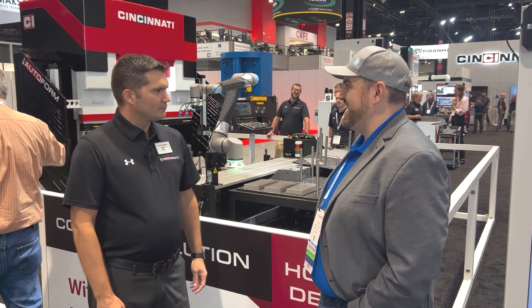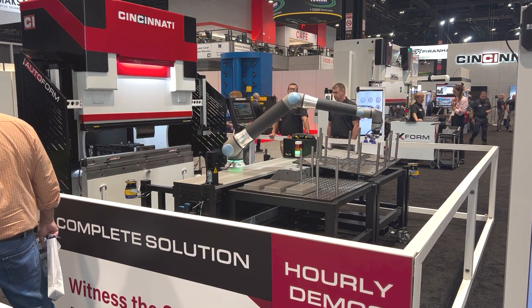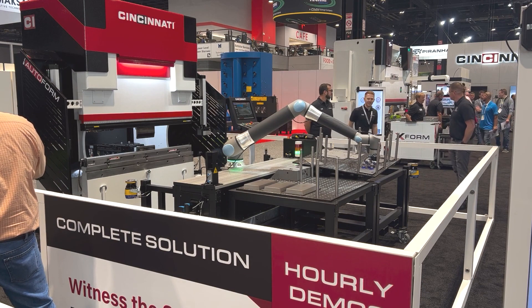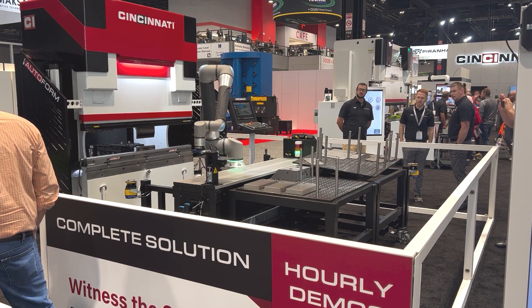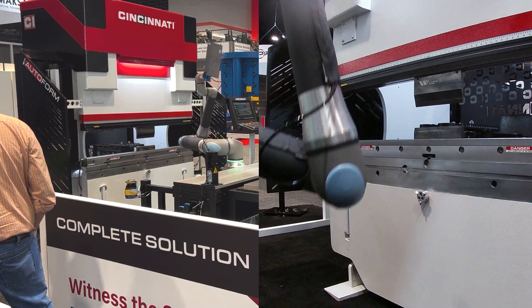Should we give it a run and see how it goes? Absolutely. We'll step out of the way so they can see it. The UR-20's got like 1,750 millimeters of reach. It's grabbing the part — now it's doing double blank detection. Now it's going to bring it into the press brake.